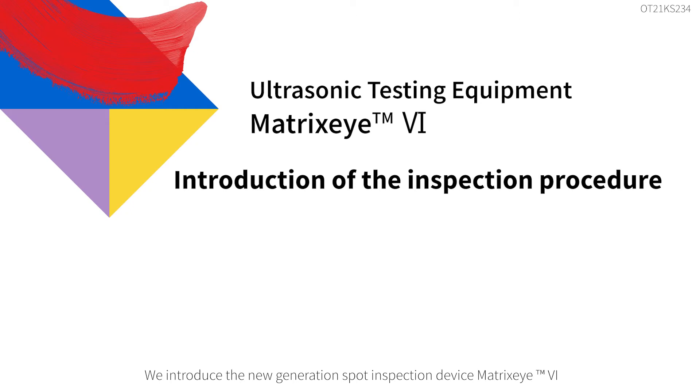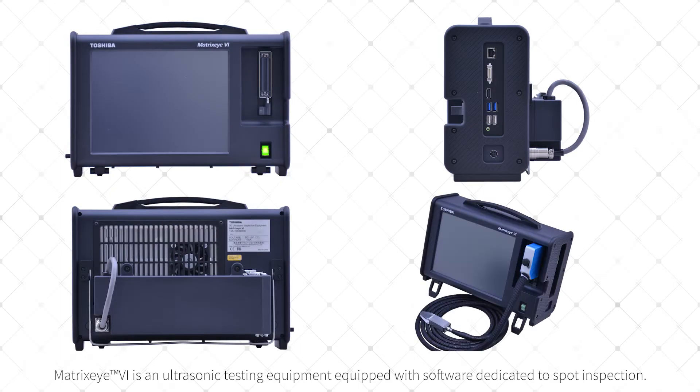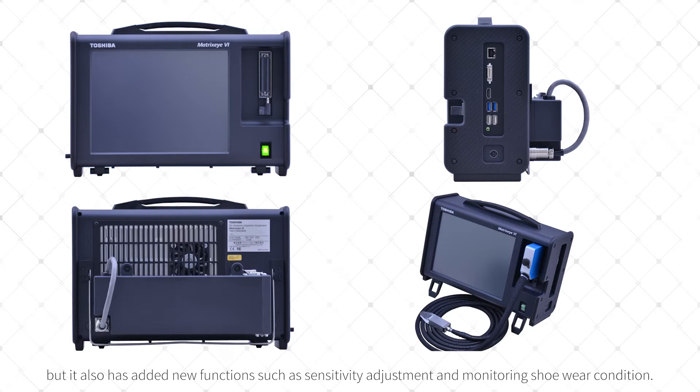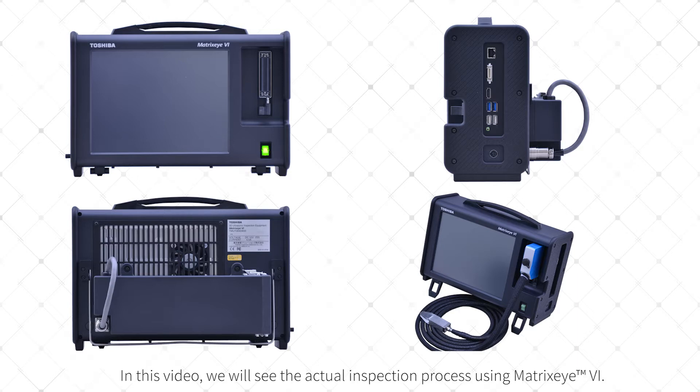We introduce the new generation spot inspection device Matrix-I6, proposed by Toshiba Inspection Solutions Company. Matrix-I6 is an ultrasonic testing equipment equipped with software dedicated to spot inspection. Not only has the inspection quality been greatly improved from conventional inspection systems, but it also has added new functions such as sensitivity adjustment and monitoring shoe wear condition. In this video, we will see the actual inspection process using Matrix-I6.